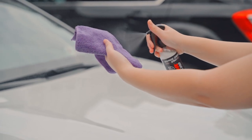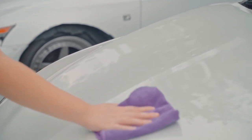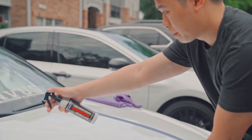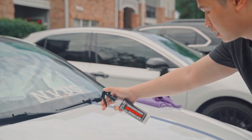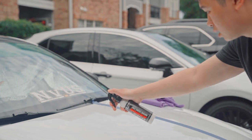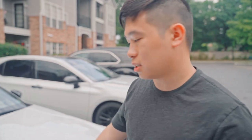According to the instructions, you spray the graphene ceramic spray into a microfiber towel, wipe the product onto the paint allowing the surface to be fully covered, let it sit for one to two minutes, buff to a high shine with a microfiber towel, and allow four hours to cure before exposing to elements. I'm probably going to spray it directly onto the car because I prefer that over spraying onto a microfiber towel.